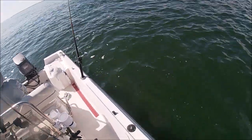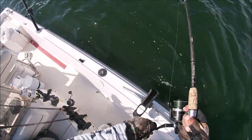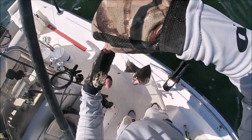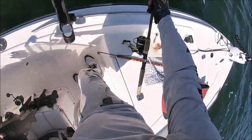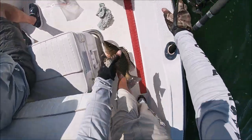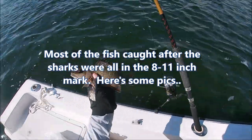Drift back — way back. There it is, come on, get it! There we go. Wow, wow — what's up with this? Another mutton? He's 10 on the dot. See ya.